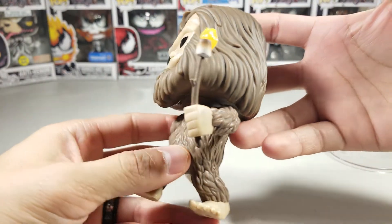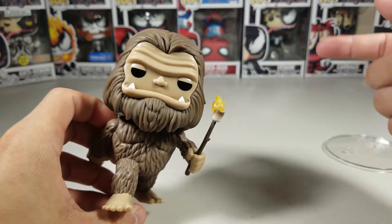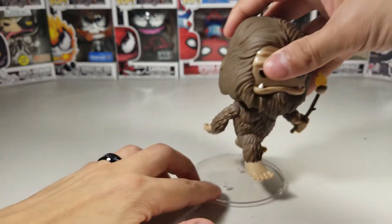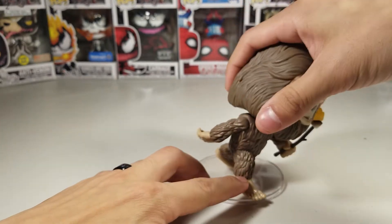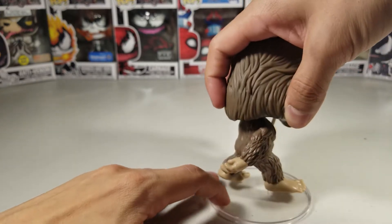But there's the stick with the marshmallow. I think the marshmallow is what glows in the dark — it would make sense for the marshmallow to glow. So let's put him on the stand, let's see if I can get this right.